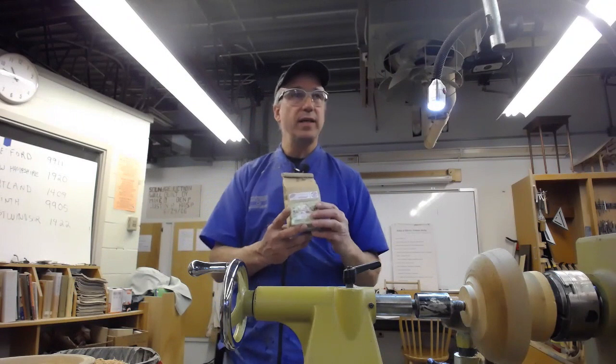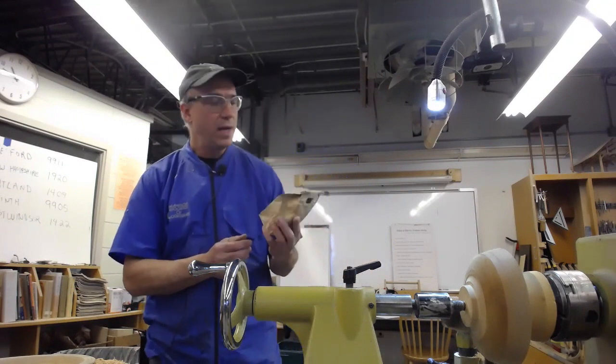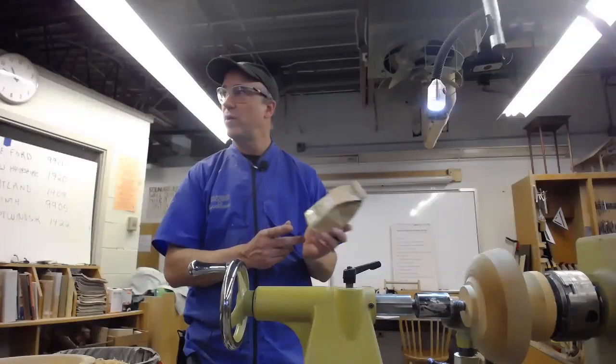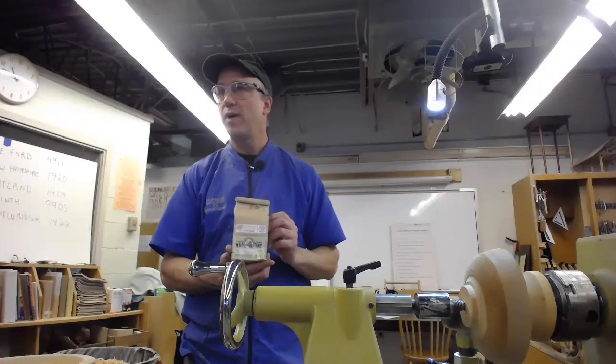Milk paint is non-toxic and totally food safe. It has milk proteins in it that harden it, making it quite durable. It's used in a lot of kids' toys.